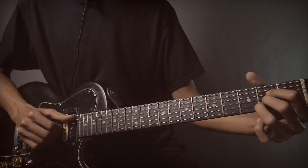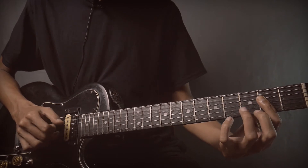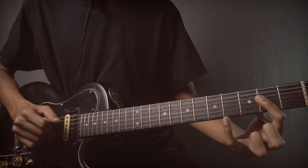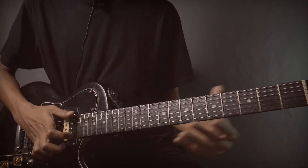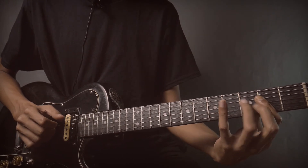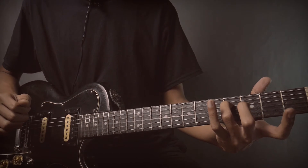Then position A. Pick string number 5, strings 5 to 2. On string number 2 do a hammer on, hammer on and pull off. Then string number 4, fret 4. String number 3, fret 0.